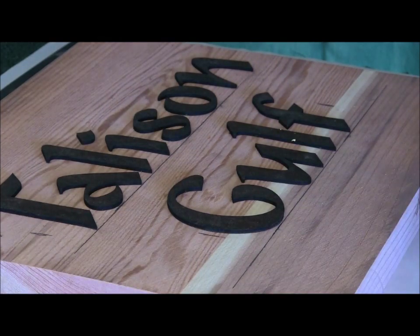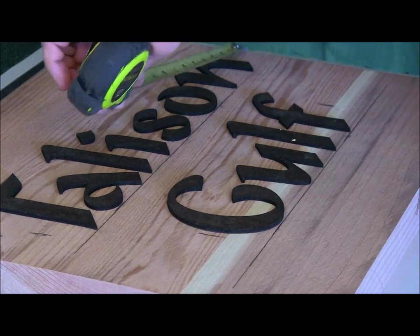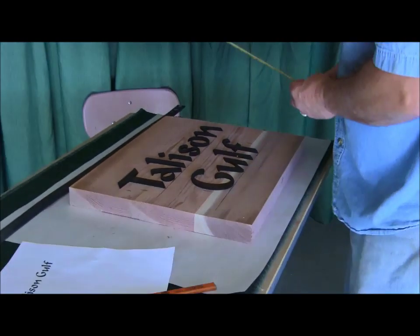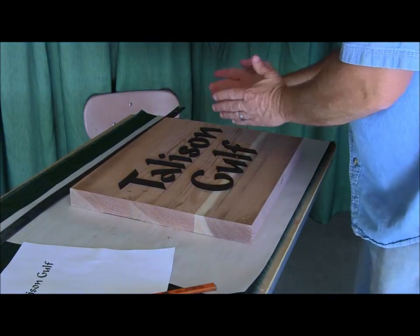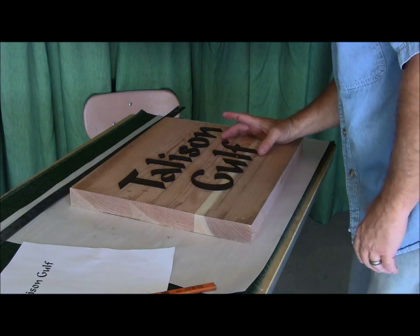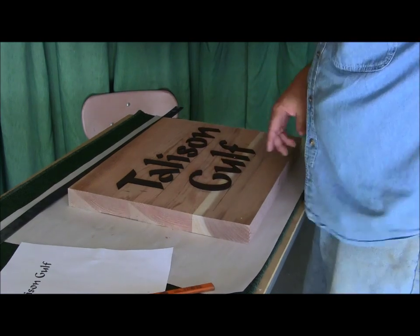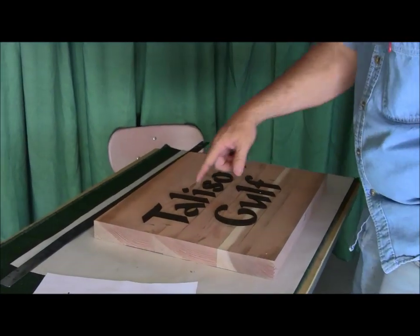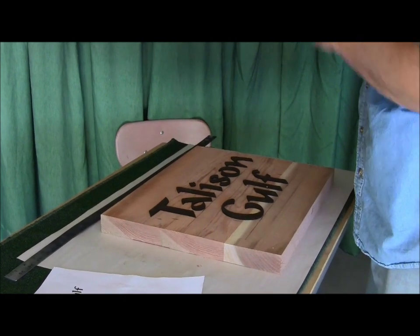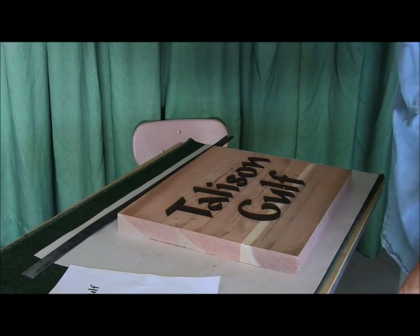I think we've got pretty good balance there. We're about an inch and a half on each side, a little over four inches on each inner margin. Looks like everything is pretty much square. Got pretty good spacing. This will be all outset — I'll make my cloud around there. It'll be a nice balance in the center of the board and give me plenty of room for my background bit.